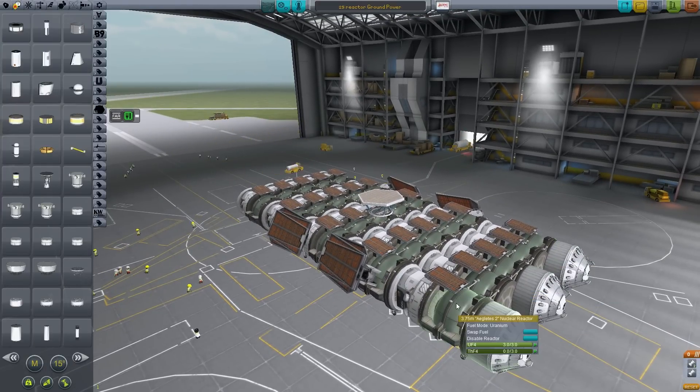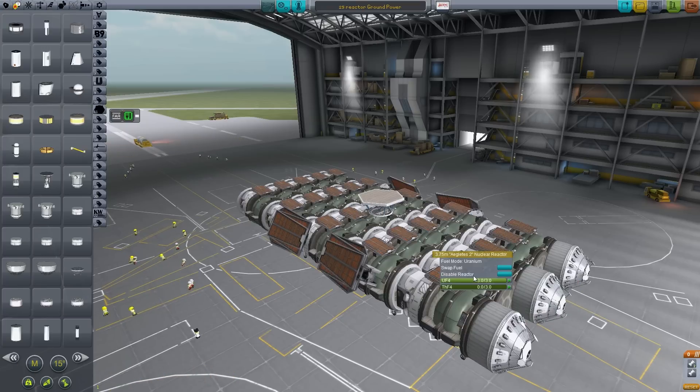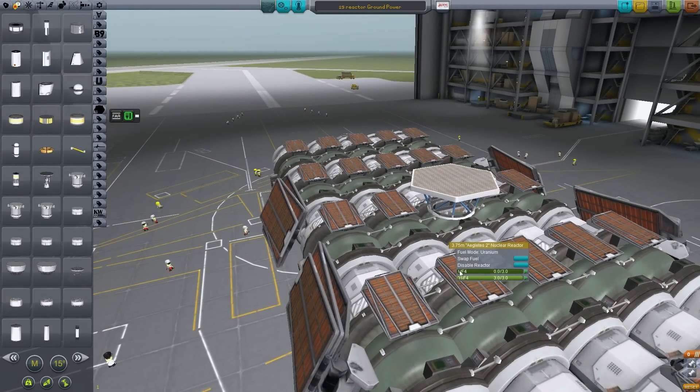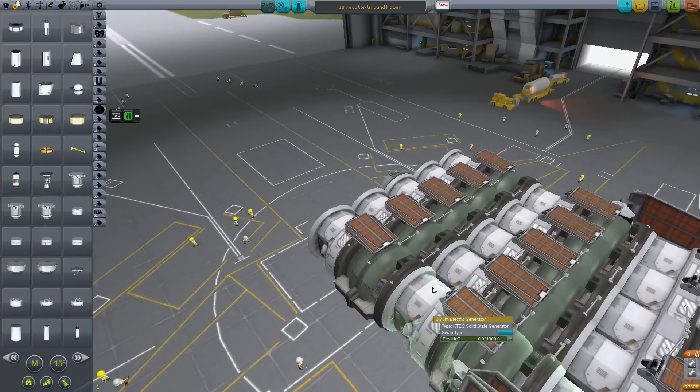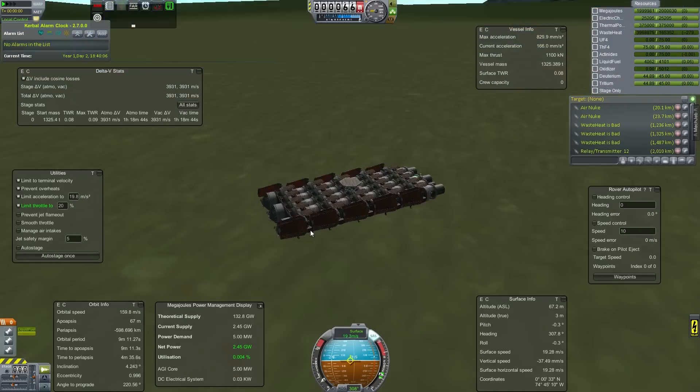This is the initial version. There is another version which is quite a bit better. We forgot to swap over to thorium before adding all the reactors.